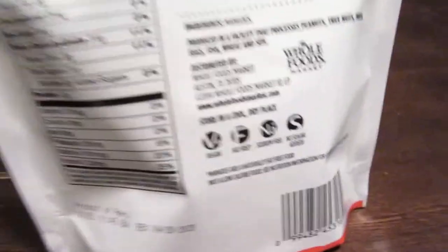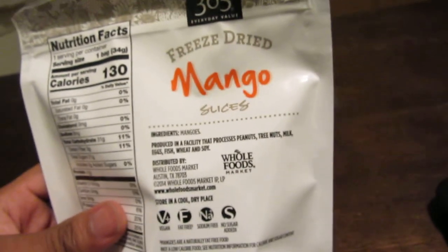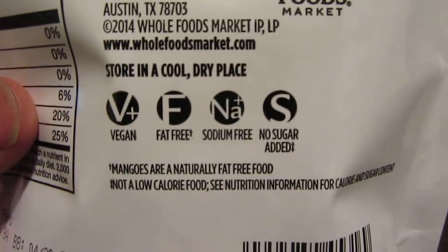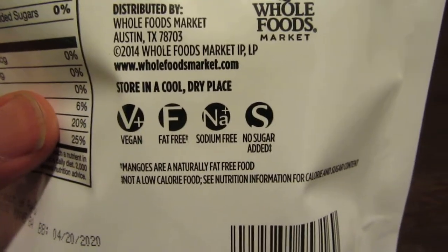Freeze-dried mangoes. I just got it at the store. It said it's healthy, and your boy is trying to get healthy. The only ingredient in it is mangoes. It's vegan, fat-free, sodium-free, and no sugar added. Now that's pretty good.